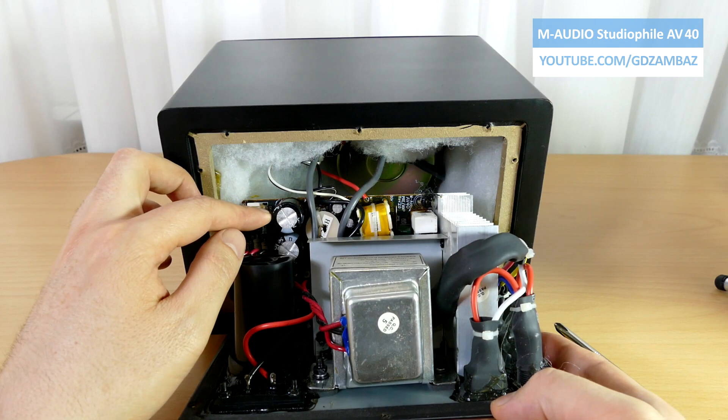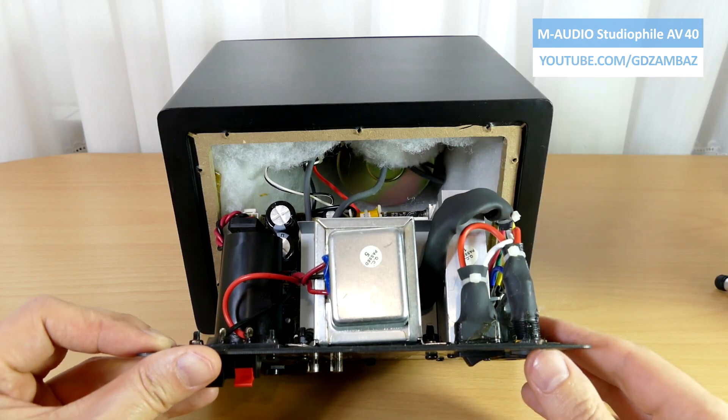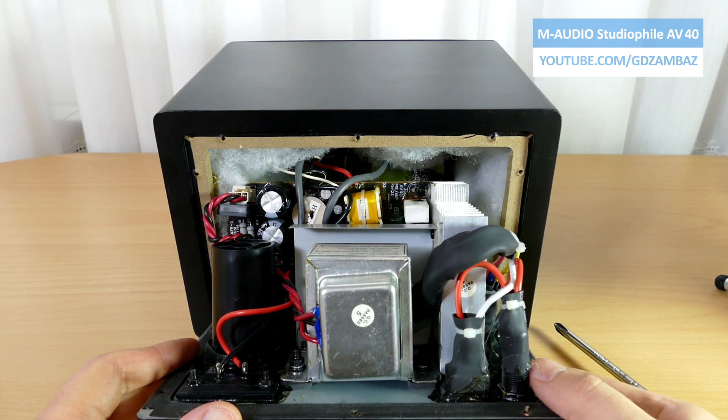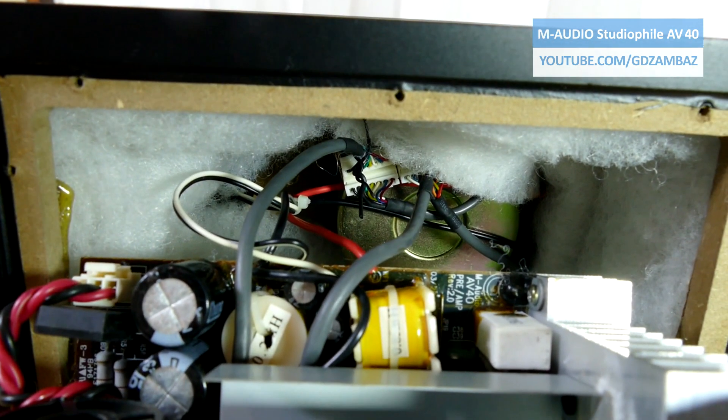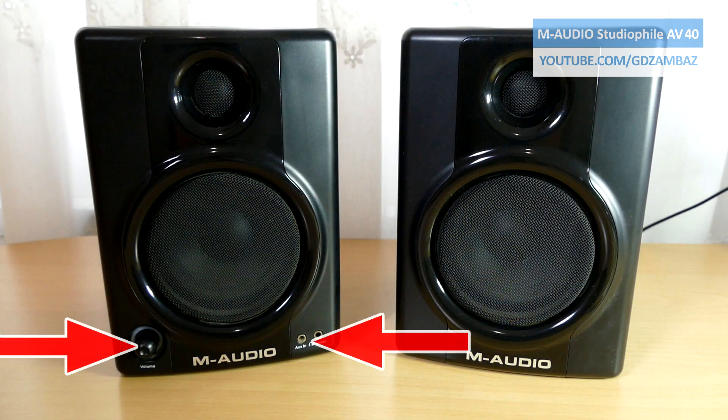I have to add here that both the diode bridge and the transformer were warm, which indicates possible short circuit or increased load as a result of a faulty component on the board. Inside the speaker there is also a small board which acts as a connection bridge between the main board and the elements on the front of the speaker.